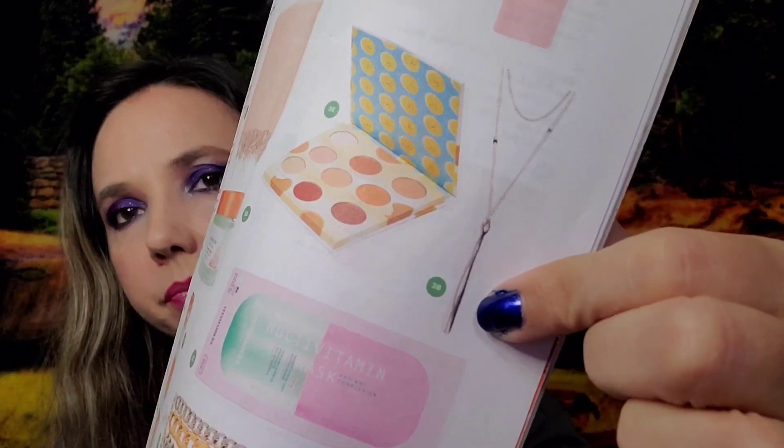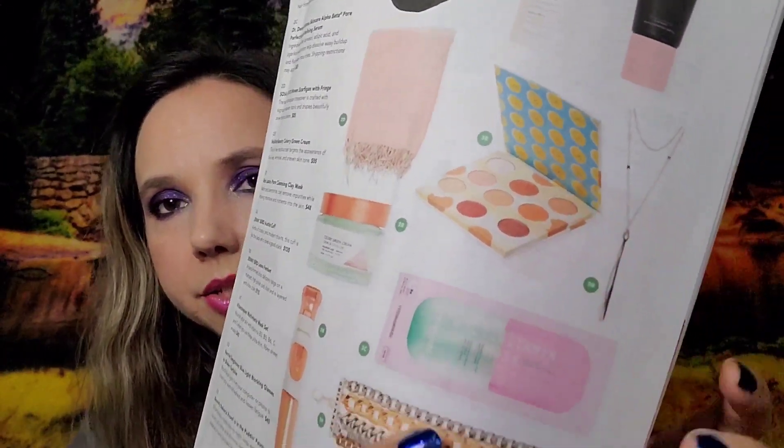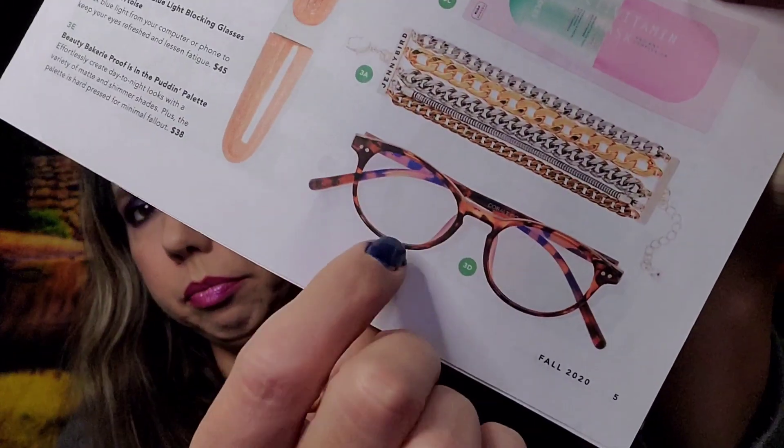For choice number three, I actually chose the Jenny Bird cuff — and I received one in both boxes, so I have an extra for a future giveaway. Other options included a Jenny Bird pendant, a Beauty Bakery palette, a Vitamask multivitamin mask set, or blue light blocking glasses.